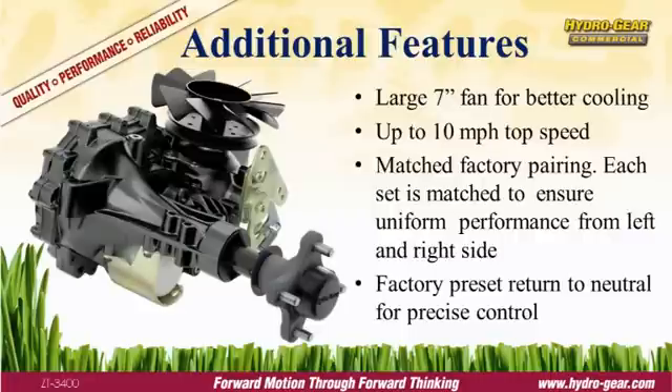Hydrogear products are proven performers. We work closely with the OEM, from the initial design through production, to ensure the transaxle is properly sized, installed, and operating at peak efficiency. And that guarantee continues after the sale, with Hydrogear's comprehensive commercial warranty — one of the industry's best.